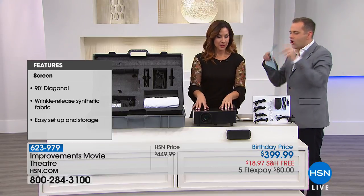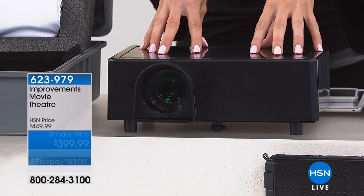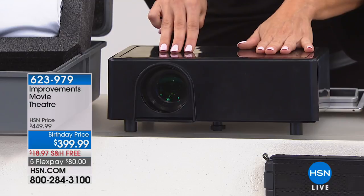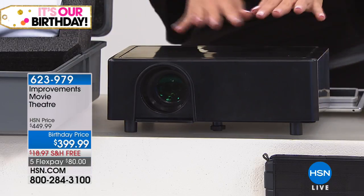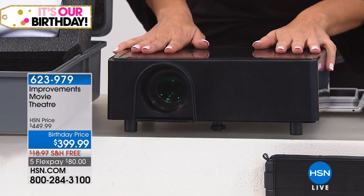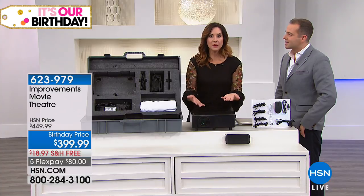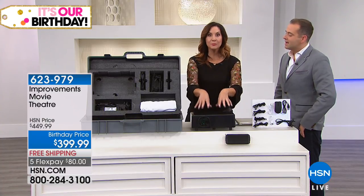So now we turn it on — how do I get the content on there? This is Wi-Fi enabled. So you will already have Netflix, Hulu, Google Play, and Chrome already on here. You just put in your subscription information. You can also download anything you want — Amazon Prime, YouTube, Vudu, any of those you can simply download.